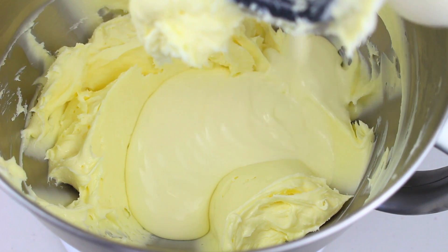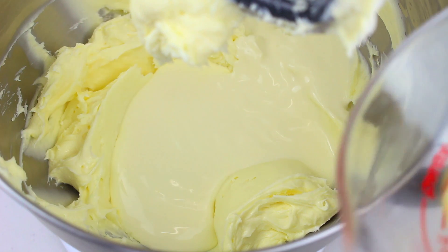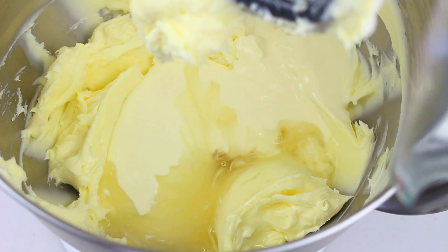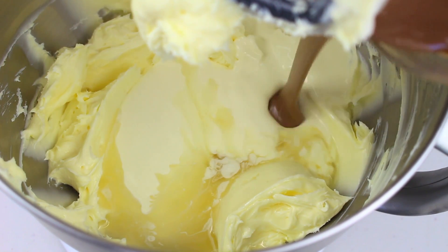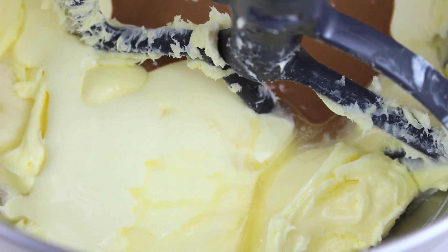That's nice and creamy, so to that we're going to add in 300 ml of thickened cream or whipping cream. Our gelatin mixture has softened and I've placed it in the microwave for 20 seconds to make it into a nice liquid form, so we're going to pour that in, then our chocolate, and mix through until well combined.